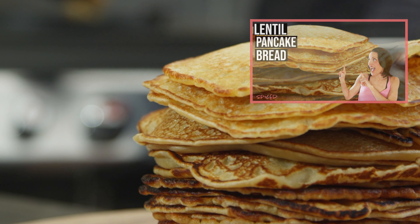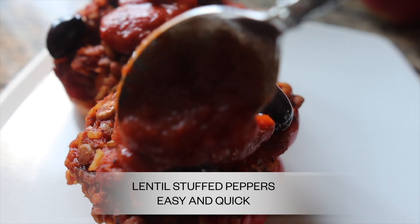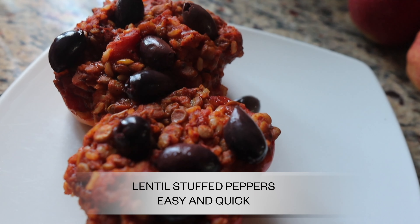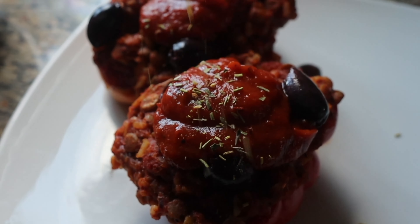This is super easy to do. I'm going to show you my version of these. They're very simple, easy, and the meat eaters enjoy them too. That's big for me because not everybody is vegan.